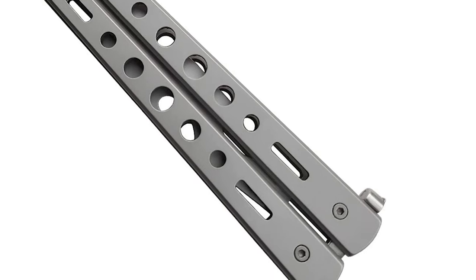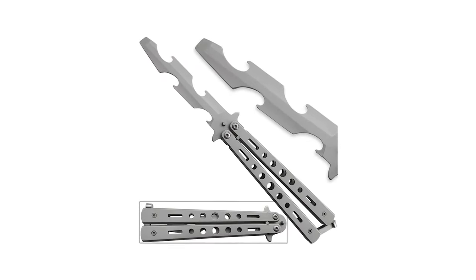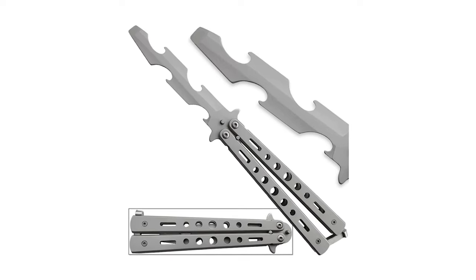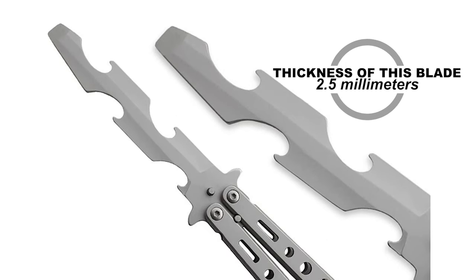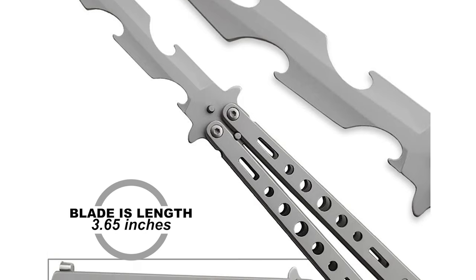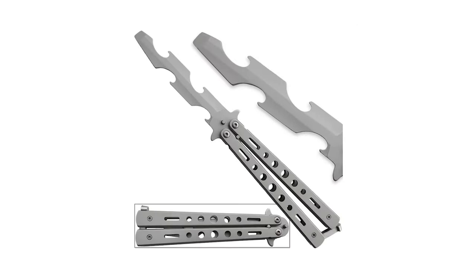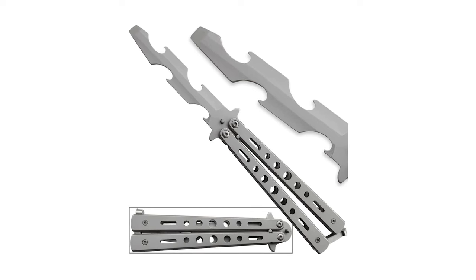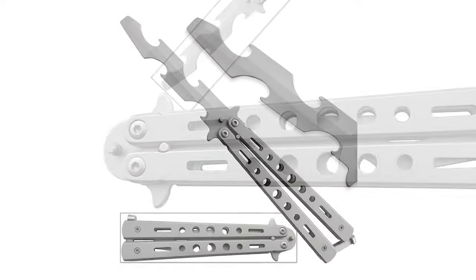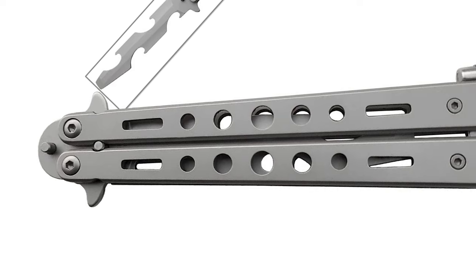The 22C Balisong Knife is a standout among other folding knives on the market. This knife is ideal for practicing your flipping safely and popping off bottle caps in the process. It features a heat-treated stainless steel blade, 2.5 millimeters thick and 3.65 inches in length. The closed length is 5.205 inches, and open length is about 8.5 inches. The stainless steel is heat-treated with a satin hard coat finish. The knife comes with a stainless steel satin finish handle and a tail-end locking mechanism.